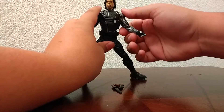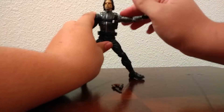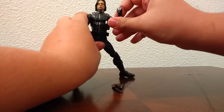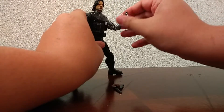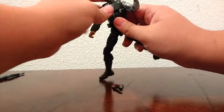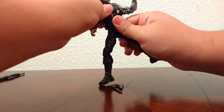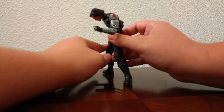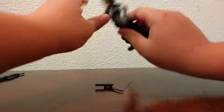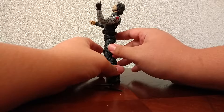Now, articulation. He has a ball-hinged head, so you can look up and down, left and right, and he's got quite a bit of neck pivot. Then he has ball-hinged shoulders, so they go up — not quite to a right angle — and forward and backward all the way around. Swivel at the bicep, double-jointed elbow — it's very tight. Then he has a swivel at the wrist and a wrist hinge. It's the same on the other arm too — they're different arms but same articulation.